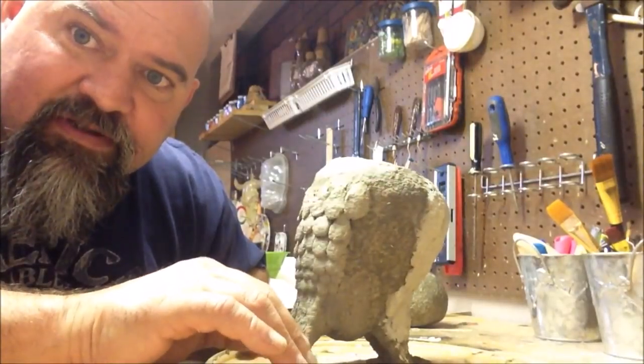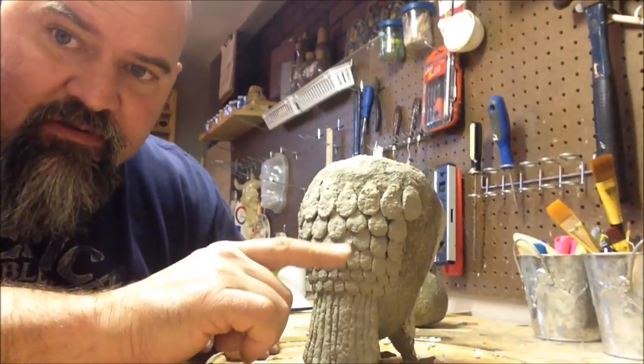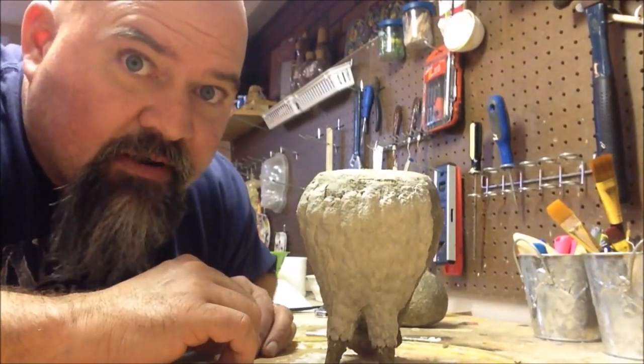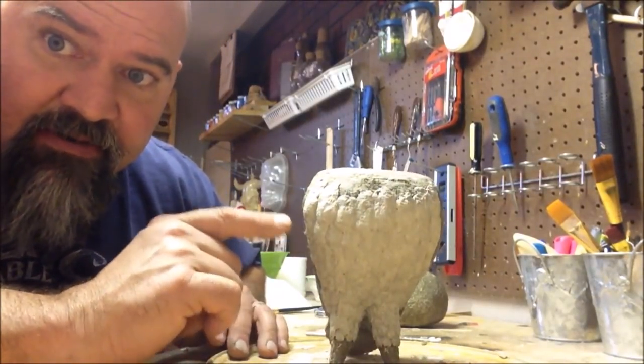I almost think I should have done that same smooth technique on these lower feathers as well — live and learn. I'm happy with how the chest feathers turned out. That gets me closer to this thing being done. I'm going to let this stuff dry, then move on to the wings and the head and all that good stuff. I'll catch you guys when I get to that point.